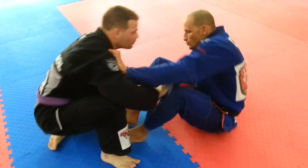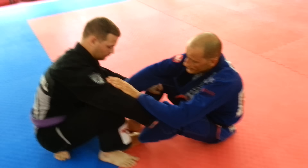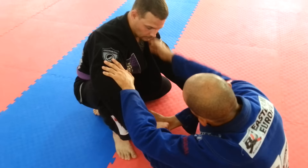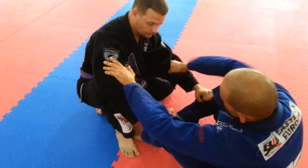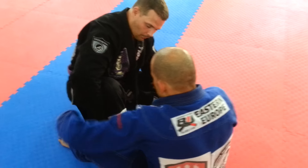He's trying to push me forward — move left, move right and so on. So once I establish this distance, I'm going to try to clear the opposite lapel from the knee that is standing up. So if he has this knee up, I'm going to clear this lapel off the belt. I'm going to kill whatever slack there is by pulling and pass it to the other side as tight as I can.